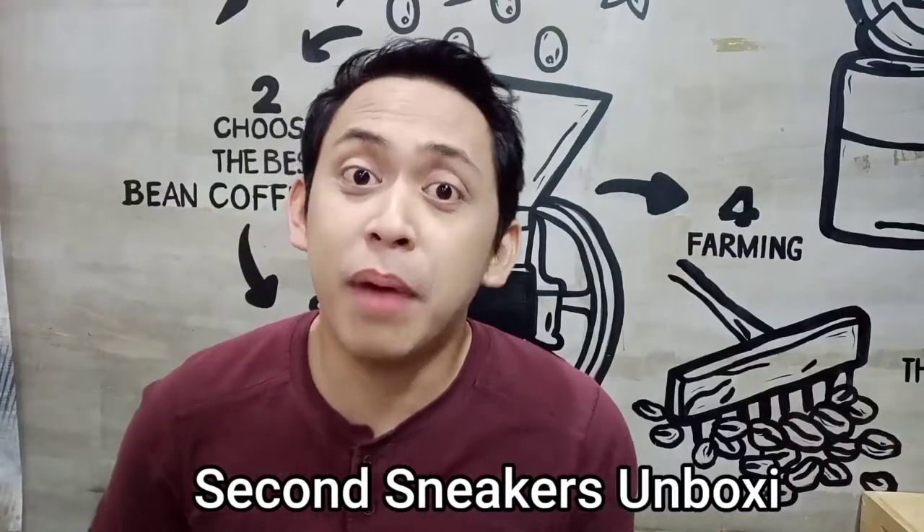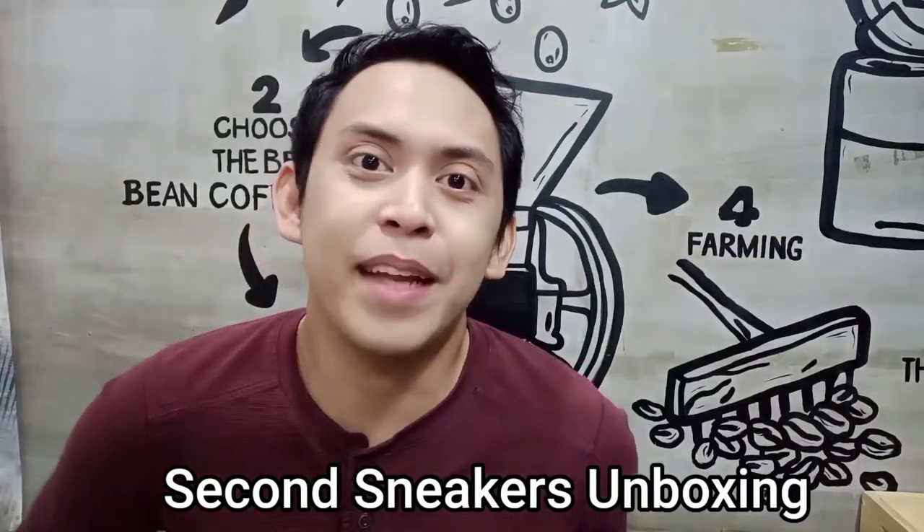This episode, we are going to unbox Fila Alliance Men's Running Shoes. Stay tuned!